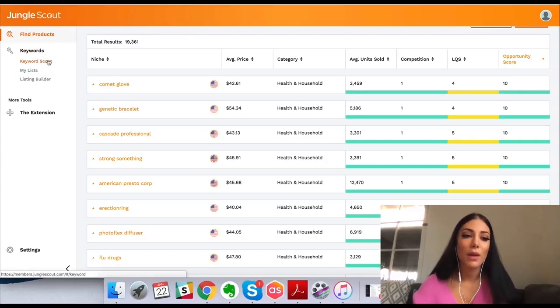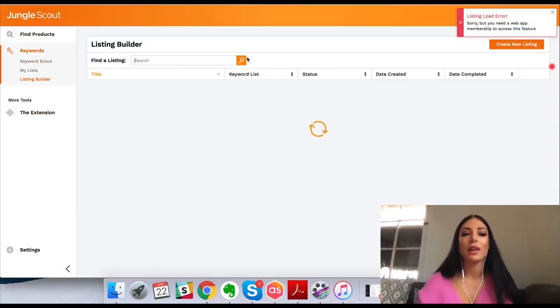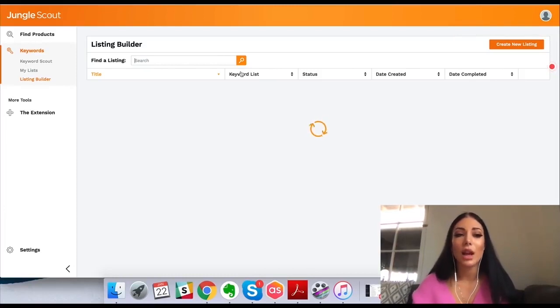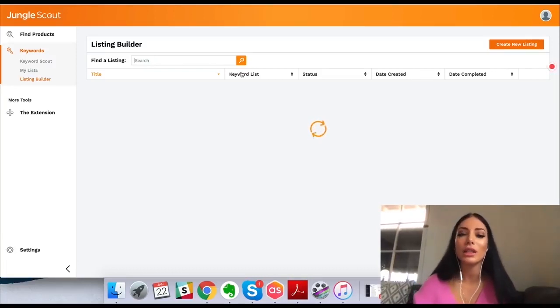There's also the keywords section, which is going to help you find keywords for your listing, and there's a listing builder too — just a lot of different things here. I definitely recommend this for you guys. I'll link it below with a coupon code in the description. I use it when I am doing product research, and when I'm not doing product research I don't need it — and you guys don't have to either. You can use it for the time you are doing product research, and when you no longer need it you can unsubscribe from your subscription and just not pay the monthly fee. Hopefully this was helpful — comment below if you have any questions.